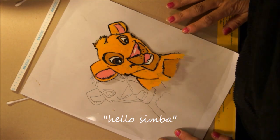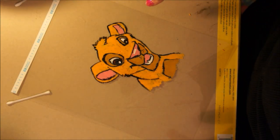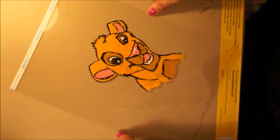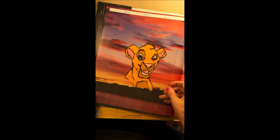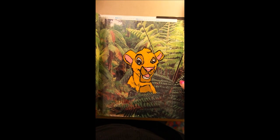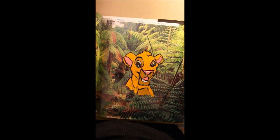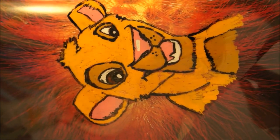One of the fun things you can do with this, once you've created it — if you have any children — is you can photograph it against different backgrounds. It's just a fun thing to show children how animation used to be done. I've just got a book out and I'm showing you how they do the overlay. If you've liked this video from me and Simba, we would love it if you would like, thumbs up, comment, and most of all subscribe. Thank you very much for watching!